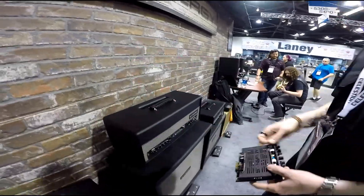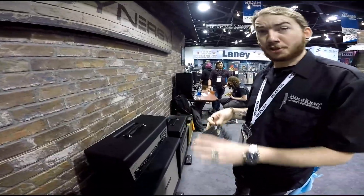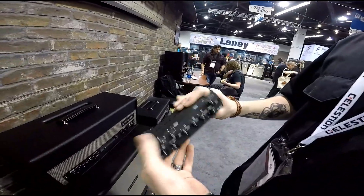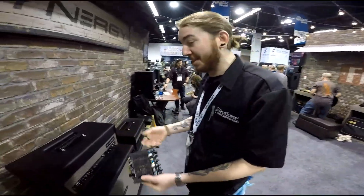What have we here? Alright, so this is the Synergy line. It's like an interchangeable preamp — it's all tube. Right now you were talking about a Plexi, and I just wanted to show you the Plexi module we have here. I call it like the Nintendo 64 for guitar players, because you just take it out, you have a different sound, and everything needs to go on.